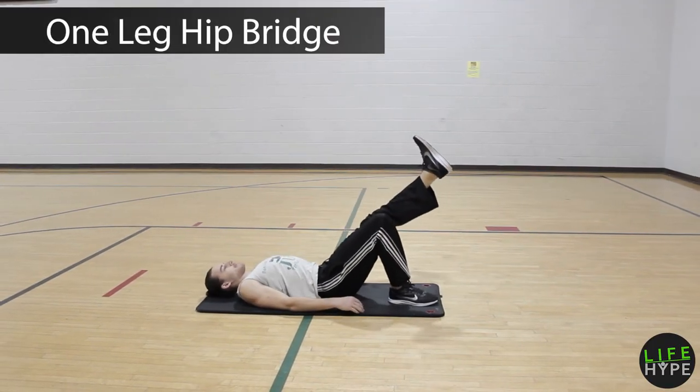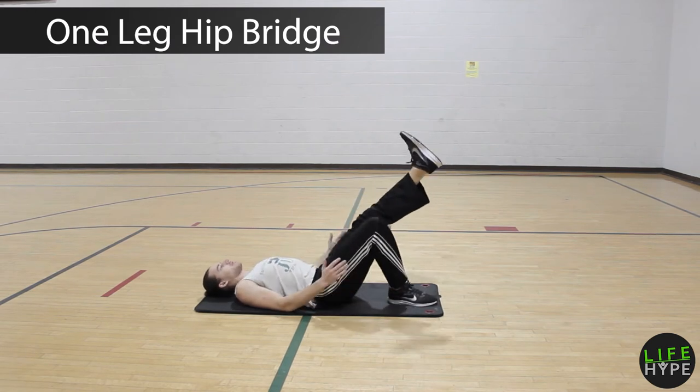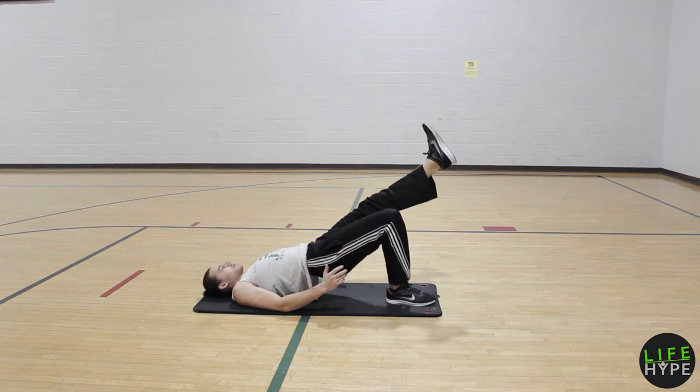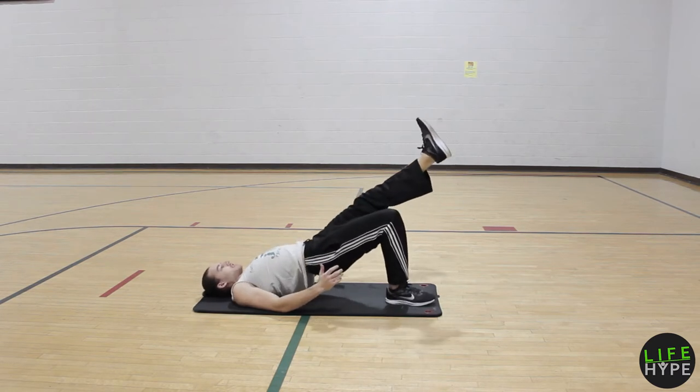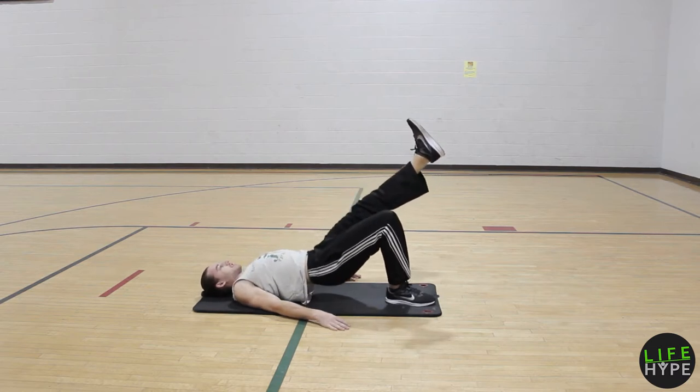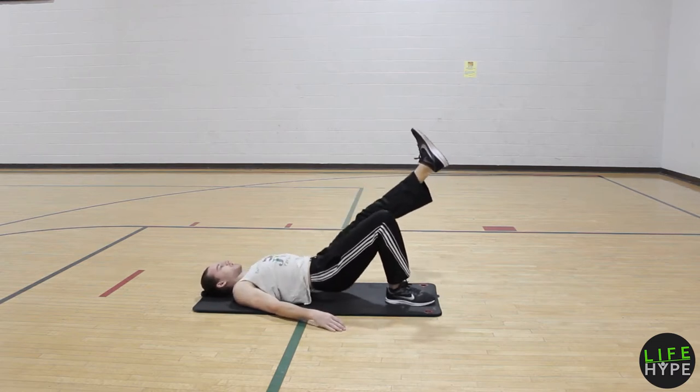On that one-leg hip bridge, pull the leg that's working — the one that's touching the ground — in nice and tight to your butt cheeks. Make a strong big flex of the butt cheek up every single time you go to the top of the rep. Keeping that other leg straight and in line is a great option, like what Andrew's doing right here.